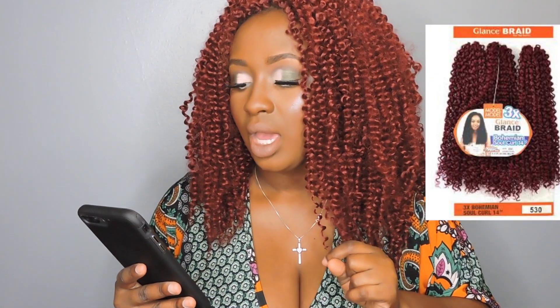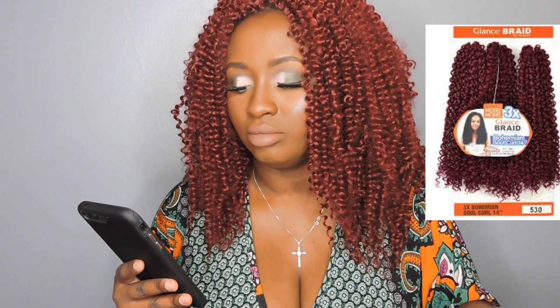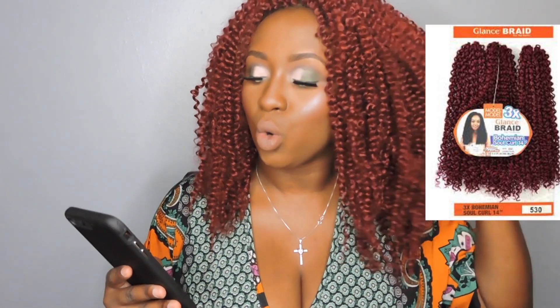So now about this hair — the brand is Model Model. I'll have a picture of it on the screen for you. It's called Glence Braid, but the actual hair is Bohemian Soul Curl, 14 inches. So this is 14 inches, and I'm sure it can get longer if I keep stretching it, but I haven't been playing with it that much. I've only had this hair in for about two weeks.